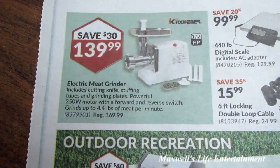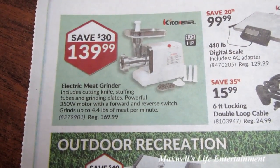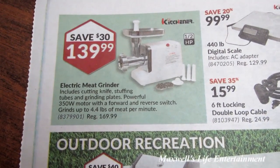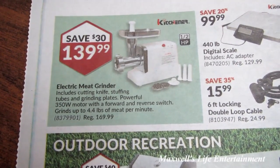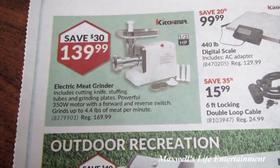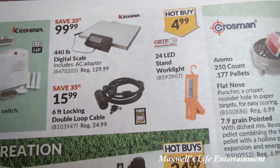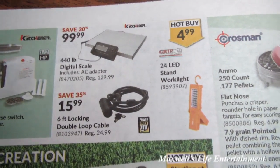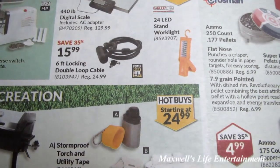Turning the page: there's an electric meat grinder — half horsepower, includes a cutting knife, stuffing tubes, and grinding plates, with a powerful 350-watt motor with forward and reverse switch that grinds up to 4.4 pounds of meat per minute — for $139.99. There's also a 440-pound digital scale that includes an AC adapter for $99.99.